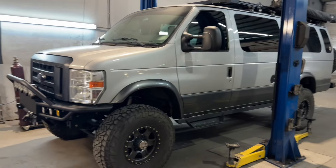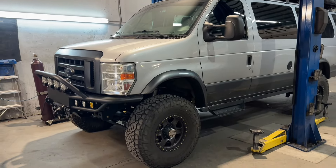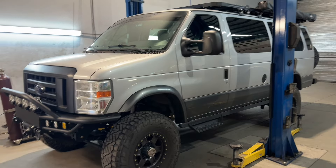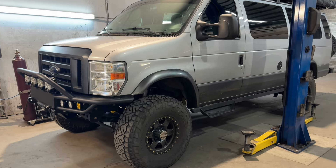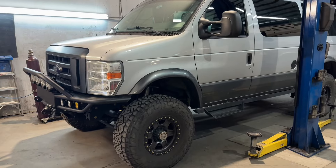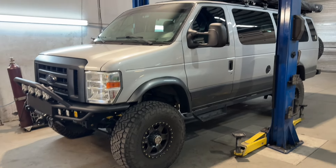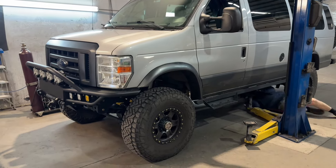Hey everybody, Chris here, UJoint Off-Road. Let's talk about servicing your four-wheel drive van and also running through the checklist. The checklist is something we give every customer when they pick up their van, and I usually tell them to go through it once they get home after some mileage. We're going to show you the key points of the checklist. It's time for an oil change and tire rotation on my van, so we figured it's a good time to knock this video out.